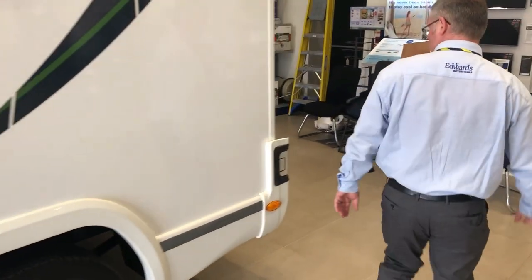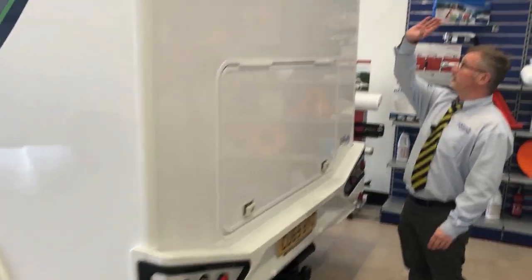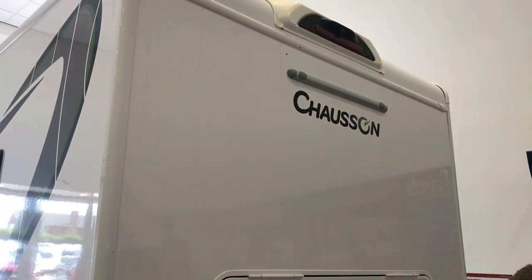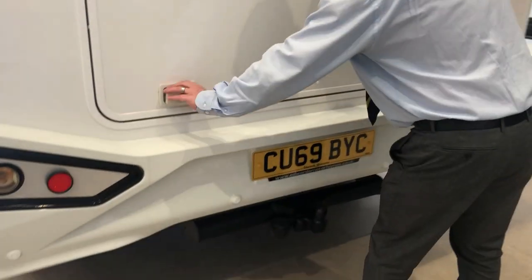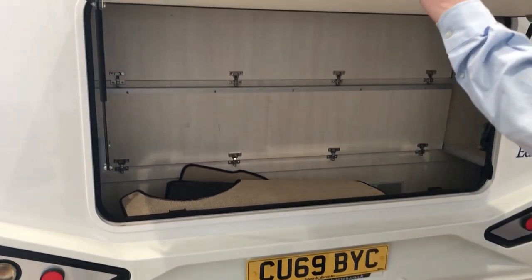Coming around the rear of the vehicle, you have your reversing camera at the top, your tow bar, your rear parking sensors, and of course a good-size storage area at the rear.